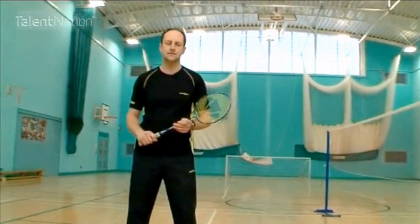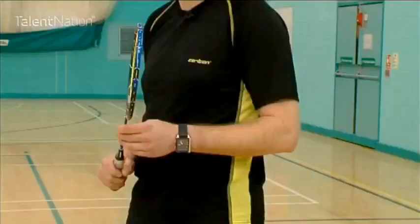Hi, I'm Simon Archer. I'm a former world number one and former Olympic bronze medalist. The first shot we're going to have a look at is the smash. I hold the Guinness Book of Records record at 162 miles per hour for the smash.